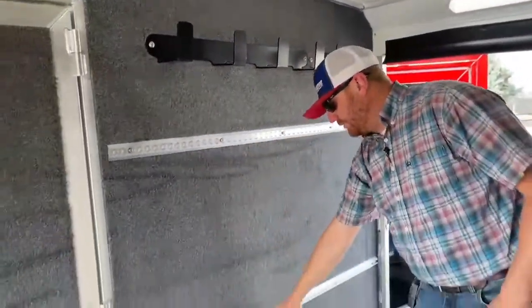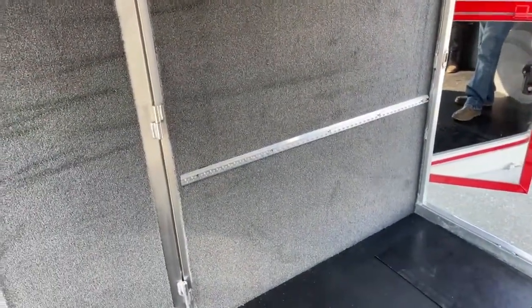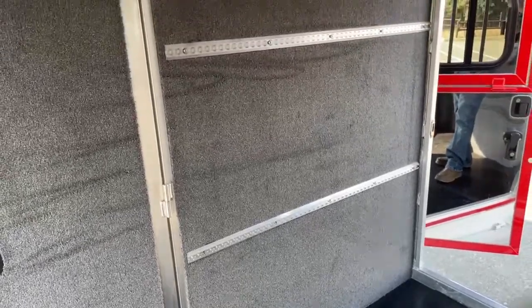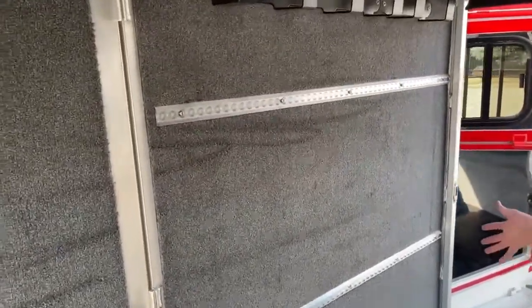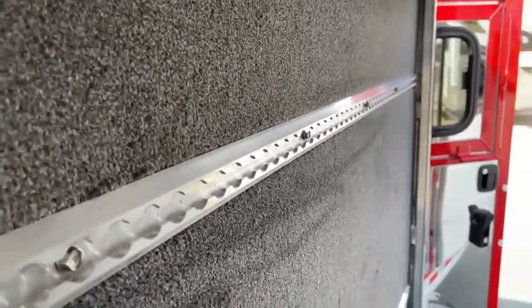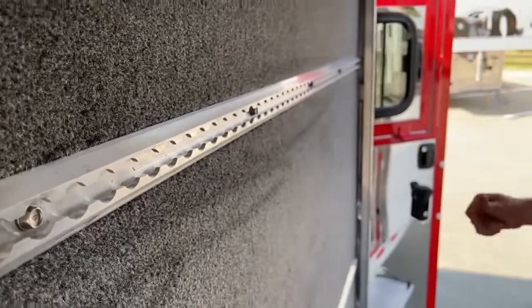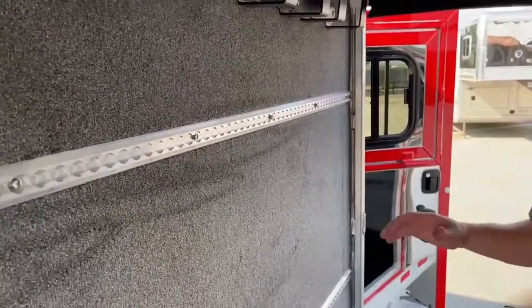We put two rows of the airliner track on here. You can get some hooks and they're adjustable throughout here. I really like these from the standpoint that now we can take some of that bigger equipment — maybe it's an upright show box, maybe it's a fan cart, maybe it's a blower cart — and we can actually hug it up against this wall and then ratchet strap it down so it won't move.